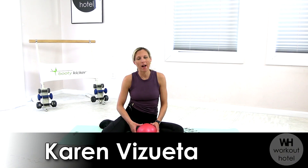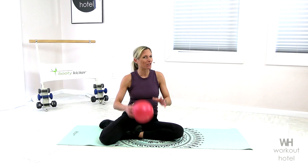Hi everyone. Karen V. Sweeta from Workout Hotel. Thank you for joining me today. We're doing an abs mini ball workout, so you need a little mini ball and a mat, and we're going to get started.